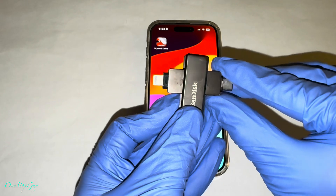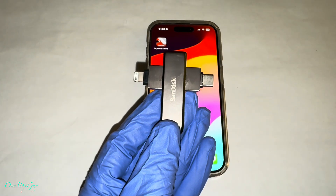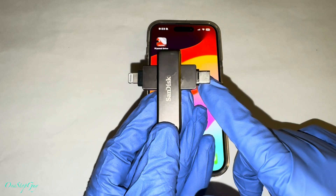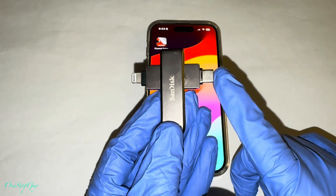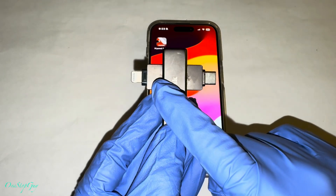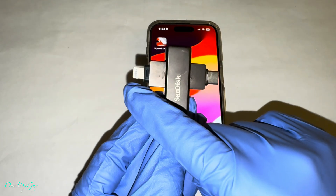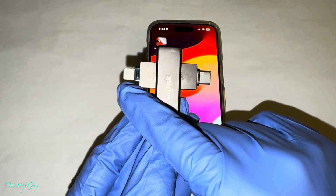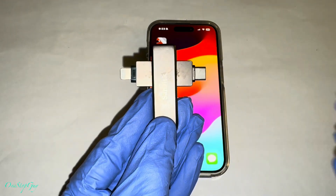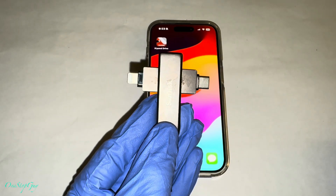So this is the iExpand Lux. It has the lightning connector and it also has a USB side. So if you guys have an iPhone 15 or 16, you're going to need to use this USB-C side right here. But if you guys have an iPhone 14 and older, it's going to be the lightning connector. So if you guys are interested in buying one of these, I will leave the link in the description box so you guys can pick it up.